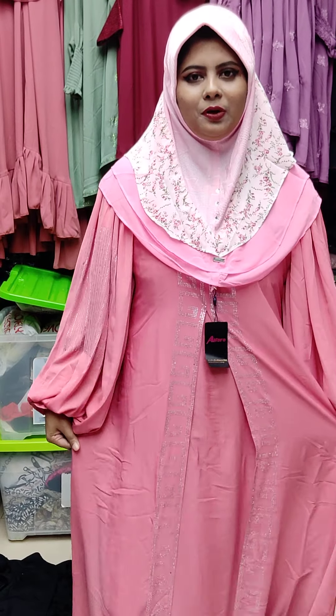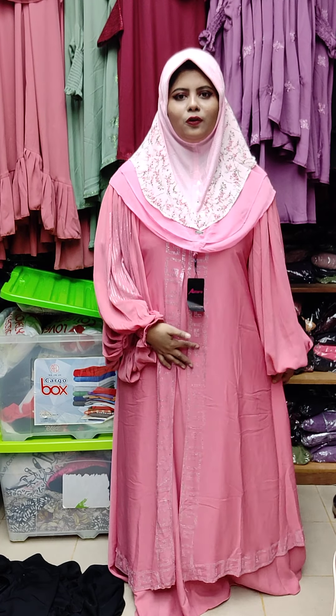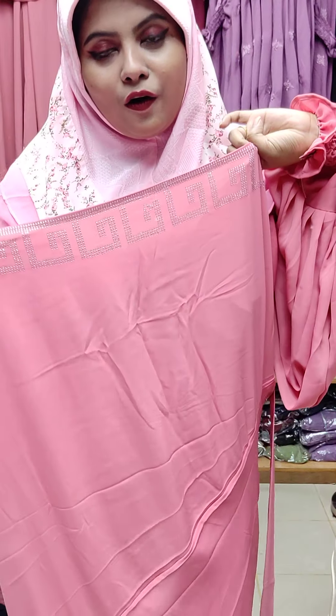This is the front side double part. The front side is the same as the double part. This is very nice DMC stonework. I have seen this very nice stonework.